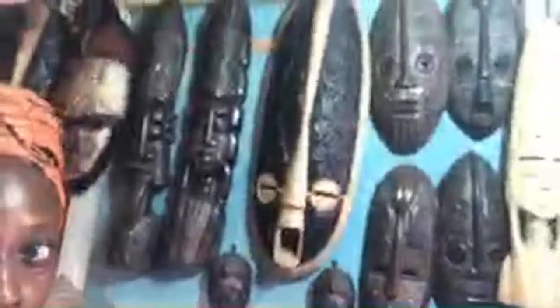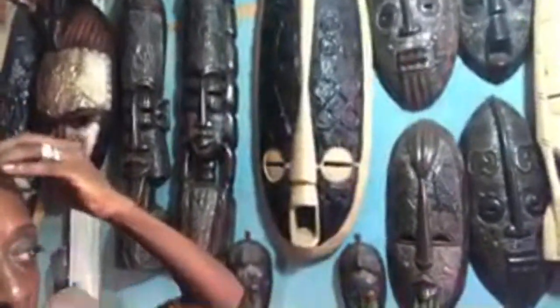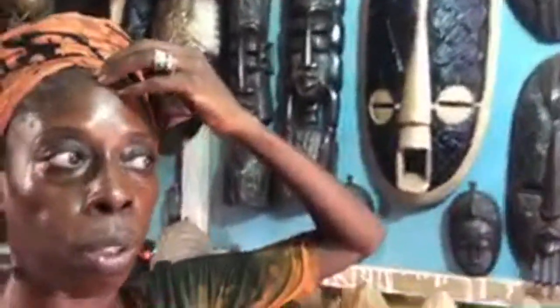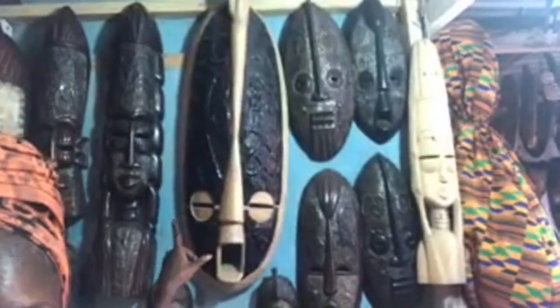Let me show y'all these masks and the mud cloth suitcase. The guy who does my sneaker assist, he does the mud cloth suitcases. You pick out the mud cloth, buy it, then we send it to him and he creates your suitcase. He showed me pictures. Look at these masks — look at that big beautiful one!